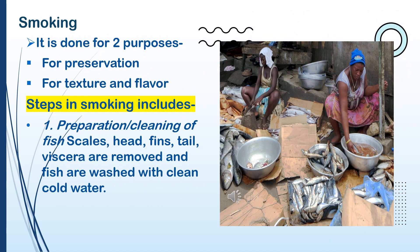Smoking is done for two purposes: for preservation, and for texture and flavor. Steps in smoking: 1. Preparation and cleaning of fish — scales, head, fins, tail, and viscera are removed and fish are washed with clean, cold water.